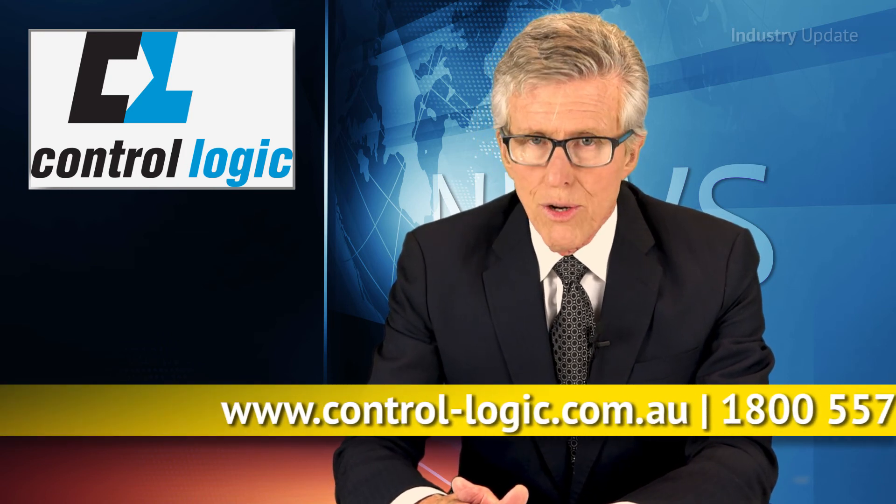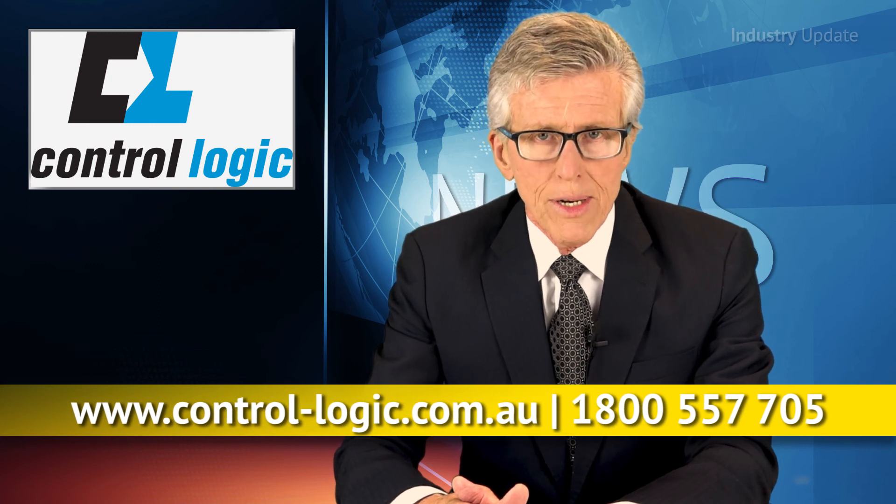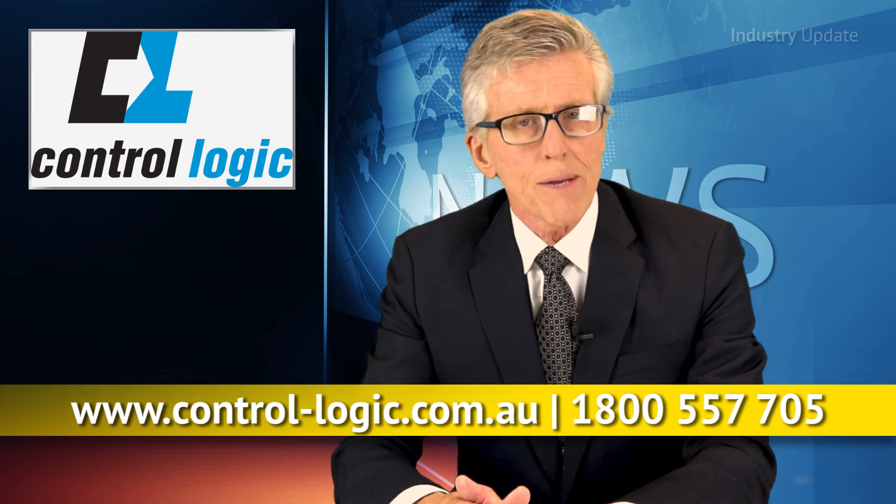You can find out more about the Edge Controller and the rest of the Red Lion Graphite range at controllogic.com.au or by calling 1-800-557-705. I'm Tim Webster. Thanks for watching.